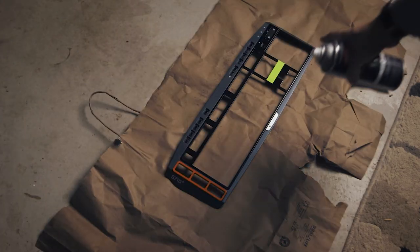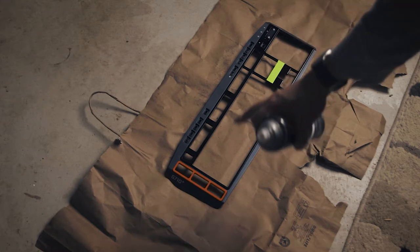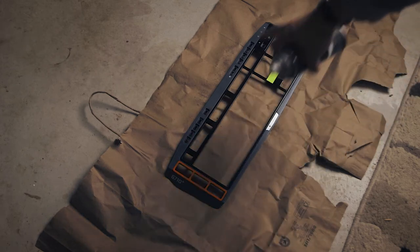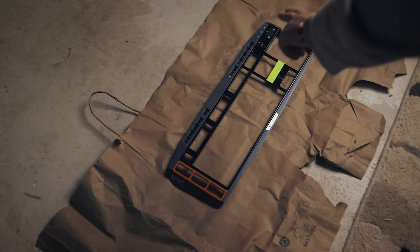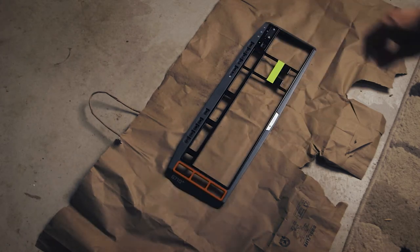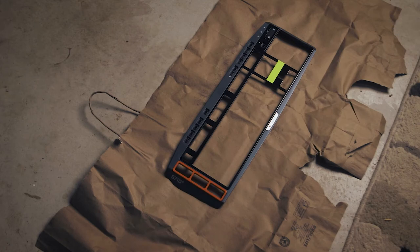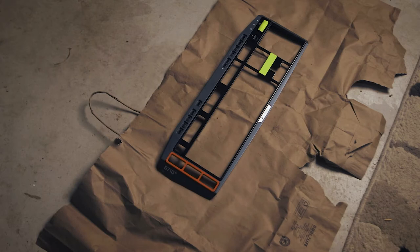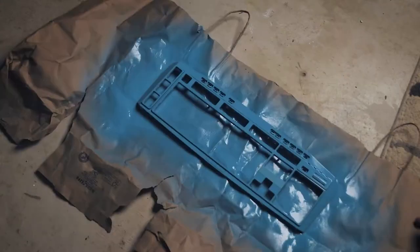I've gone ahead and taped off just the G710 Plus logo right there because I thought it'd be fun to have that rectangle with the original logo in black. I'm then going to do this entire thing in blue, and then once it's dry I'll tape over the border and spray the middle section pink. So I'll end up with a blue border all the way around with the black G710 Plus logo surrounded by the pink back plate. I also need to tape off the volume wheel, which I was very close to spraying over — I caught that at the very last second. Let's go ahead and put some blue on here. Pretty happy with that right there.